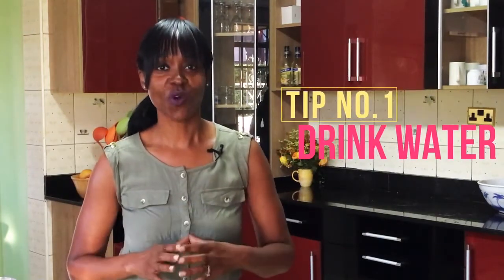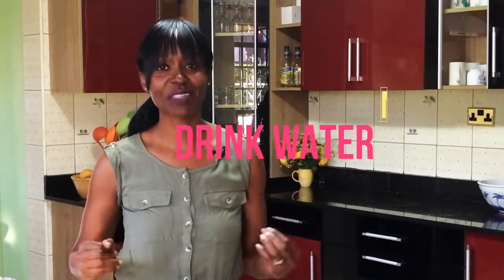The first tip has to do with drinking water. Remember, your body is made up primarily of water. The first thing I want you guys to do every single morning is get a glass of filtered water — preferably warm it up — and get this down first thing in the morning.